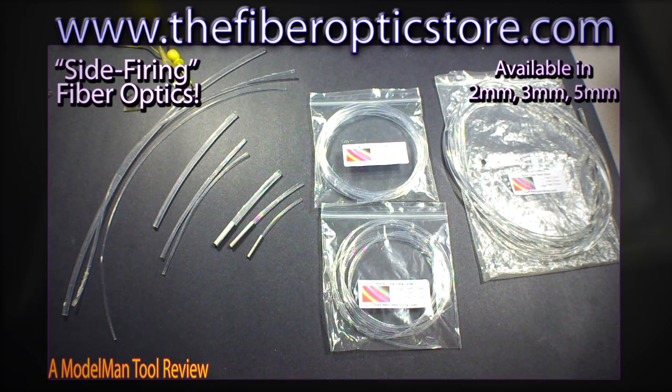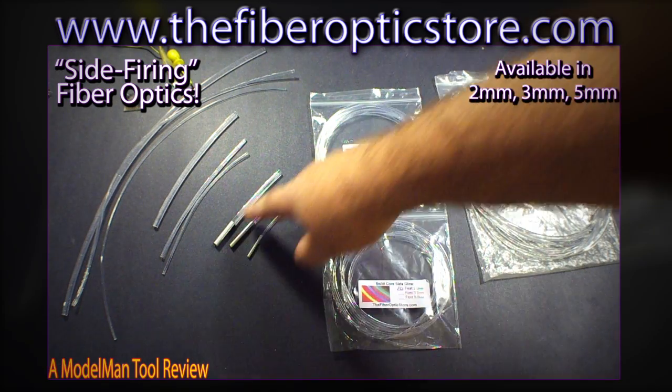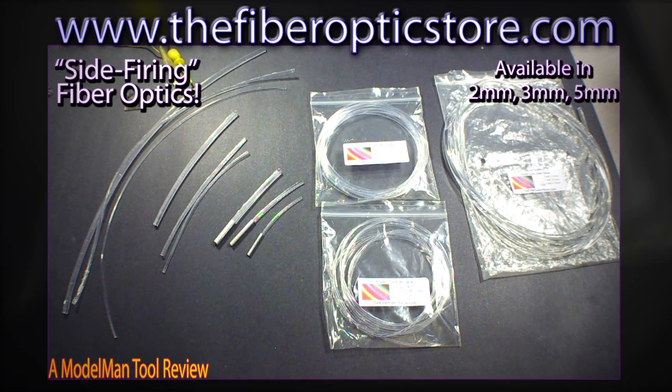Hey everybody, Model Man Tom here. A week or two ago I was surfing over at FiberOpticsStore.com. I like to stop in there and see what Paul's been doing with the site every now and then. I saw that he had this new product available: Solid Core Side Glow, Side Firing Fiber Optics. You put the light in one end and it shoots out the sides and the far end. I just had to see this stuff in action, so Paul sent me these few bags here.